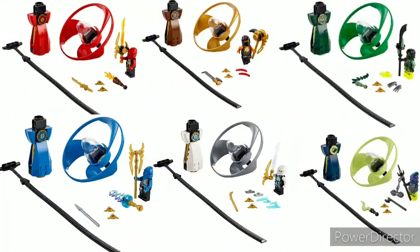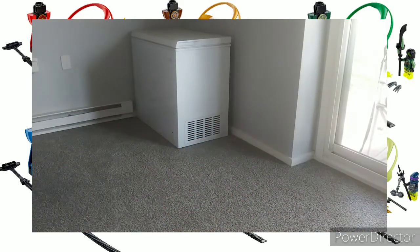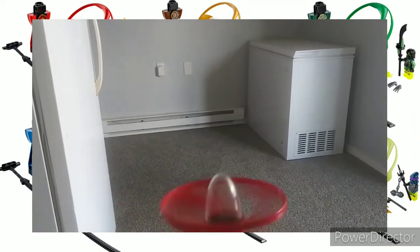At number three, or third best, we have the Air Jitsu Flyers from summer 2015, released with the Possession wave. These were all $10 and had around 48-ish pieces. Overall these were really cool — they were the first Ninjago sets that could fly. There was also another one included in Ronin Rex, just another Kai one that was nothing special.